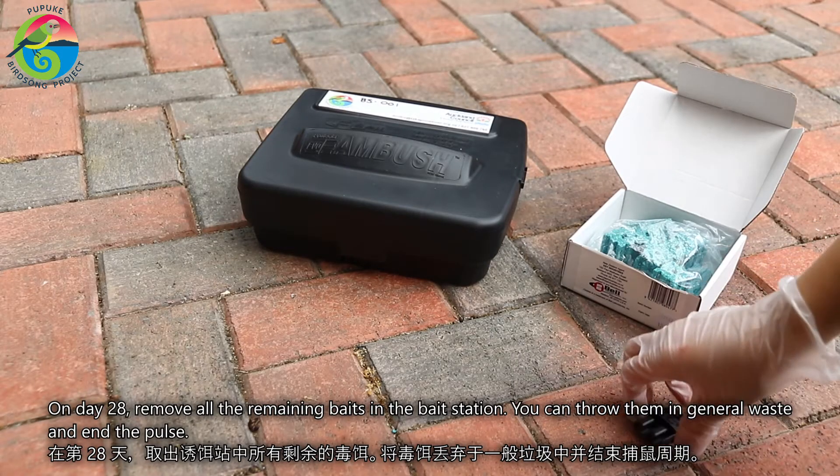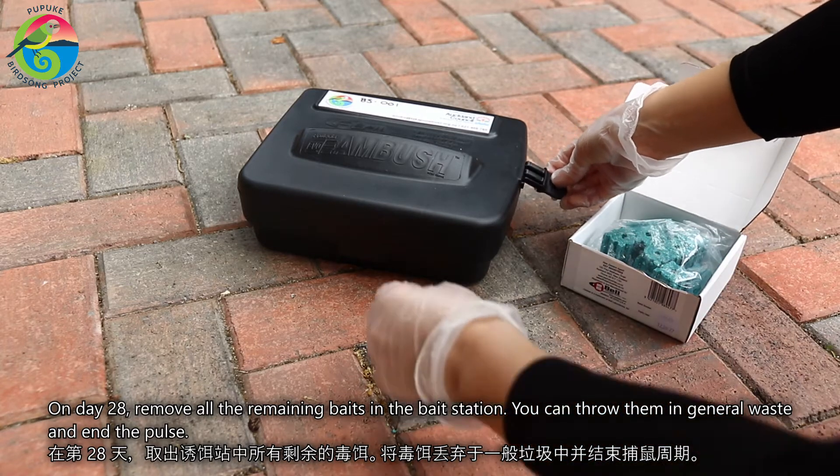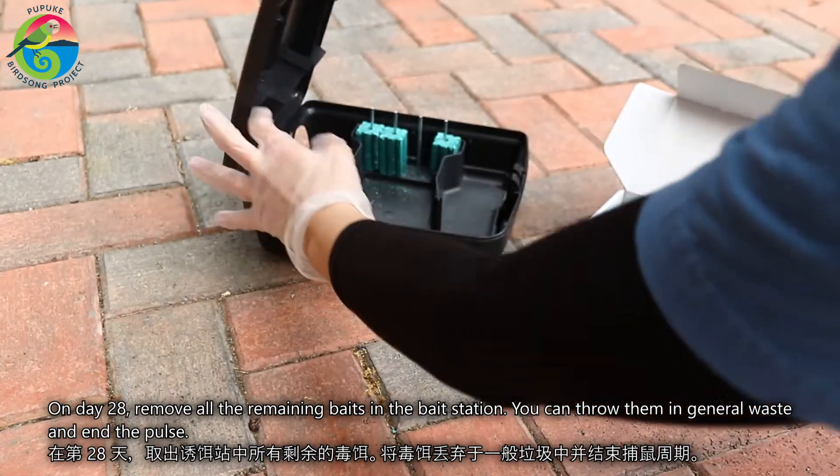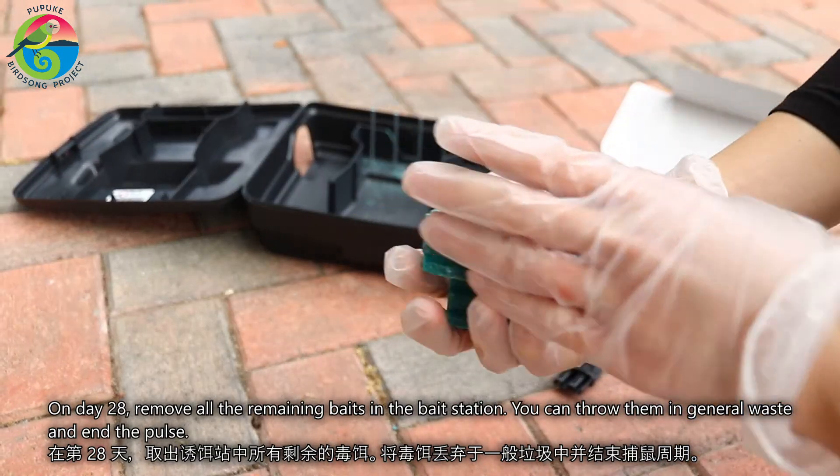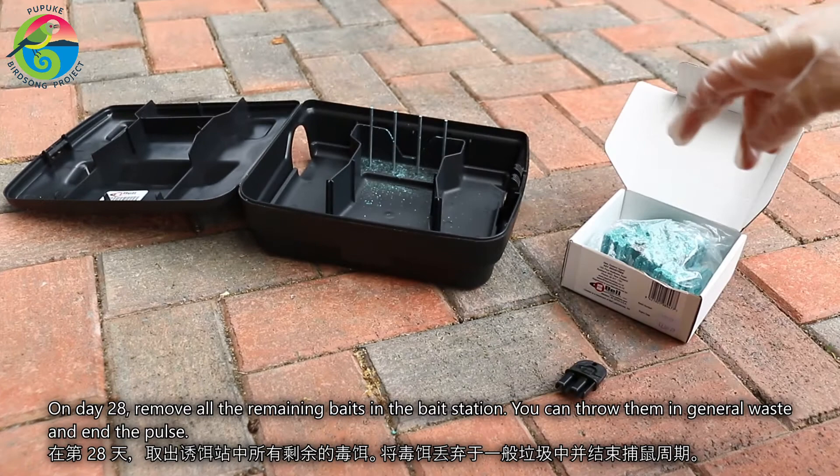On day 28, remove all the remaining baits in the bait station. You can throw them in general waste and end the pulse.